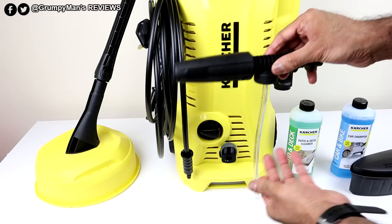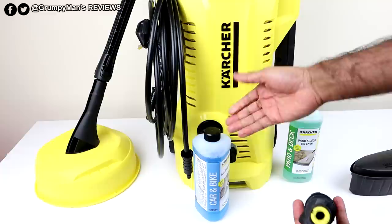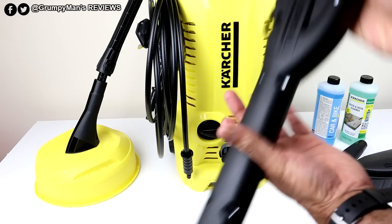You get a foam nozzle which fits into a bottle — you get 500 millilitres of car shampoo, and if you need more you can buy Kärcher or just empty it once finished and buy one of your own choice and connect it on there and it will work. You also get a 500 millilitre patio and deck cleaner.